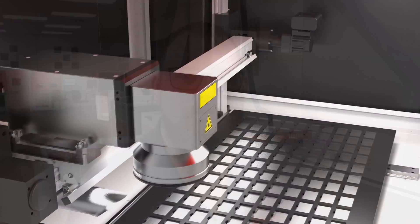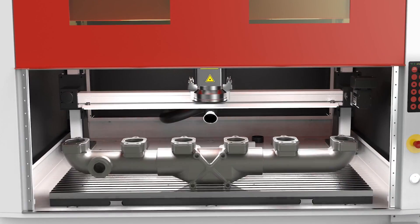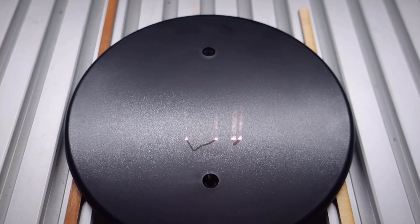Hello everyone, I'm Ron, Applications Engineer at Trotec Laser. Welcome to Trotec's Application Station, a video series showcasing the precision and versatility of our laser systems in a detailed testing process for our customers.